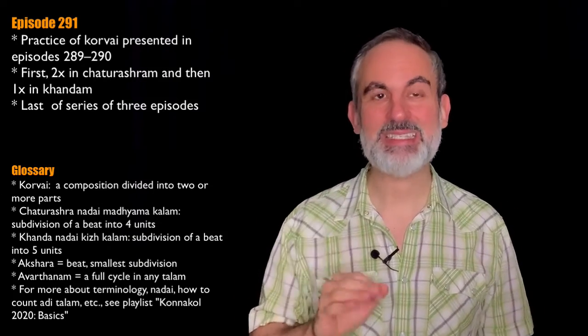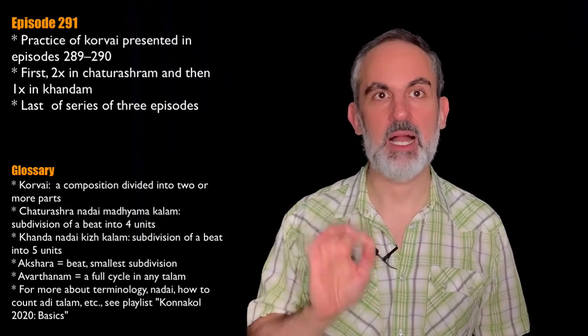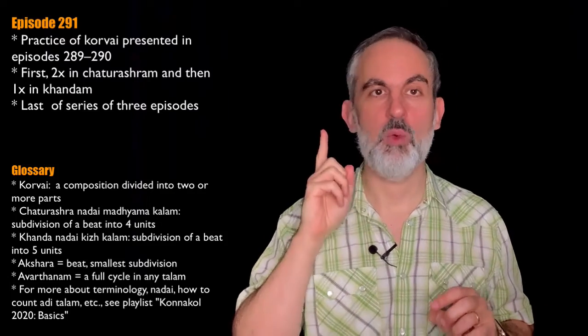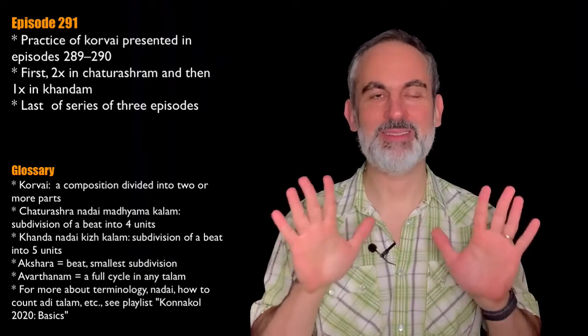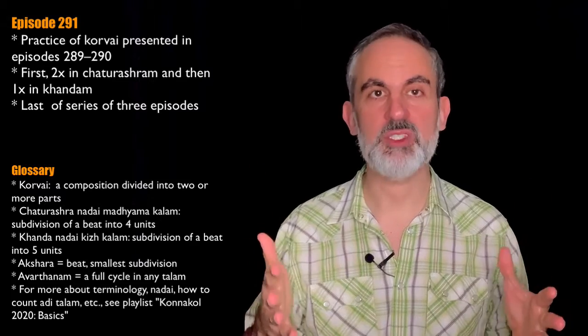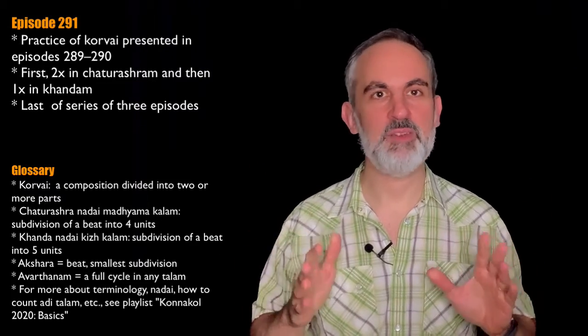The last and third time we switch the nadai to kandanadai kirkalam, which is a subdivision of five, but we perform that only once. I have explained how to perform both ways in the past two episodes, so I will not dwell on that now. I will just go directly into the transcription so we can look at it, at the particularities it has, and right after that we'll perform it.